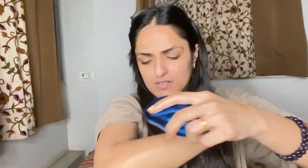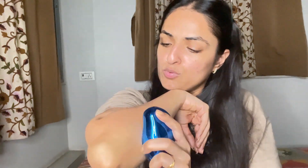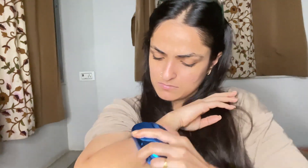You have to apply a lot of pressure. Dead skin is coming out — do it more.